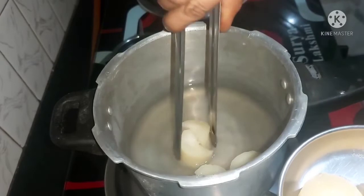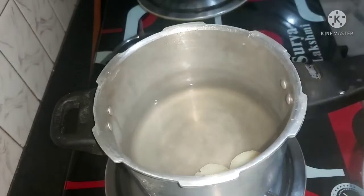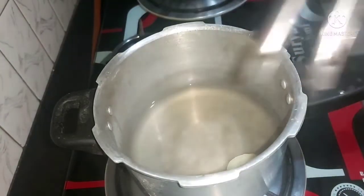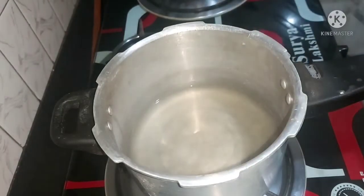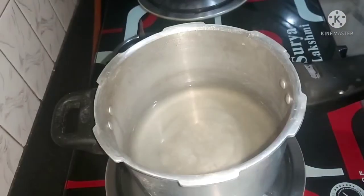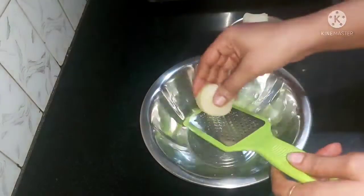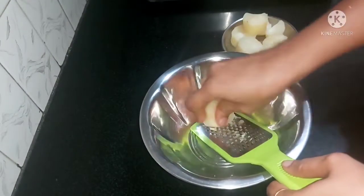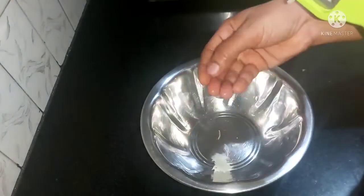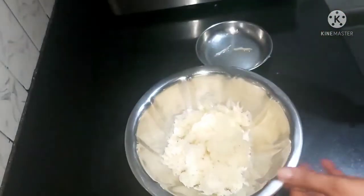Then add the heat to the plate. It will be crispy. I will try to make it 100%. I will make this recipe in a bowl, then I will mash it. You can mash it like this. Put it on the plate and add it to the plate.